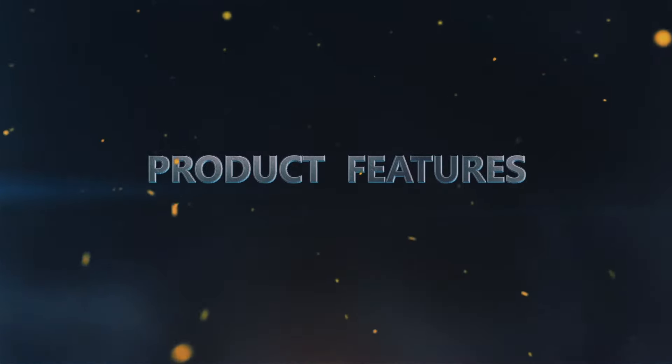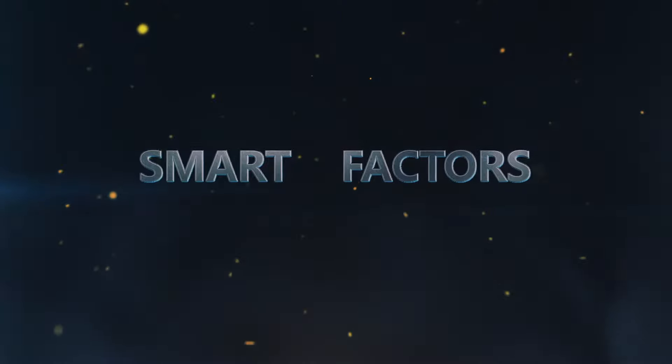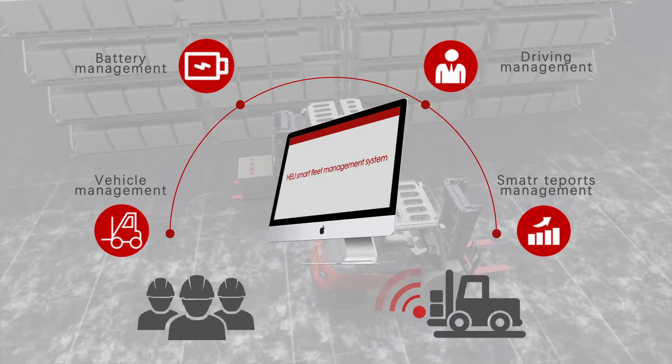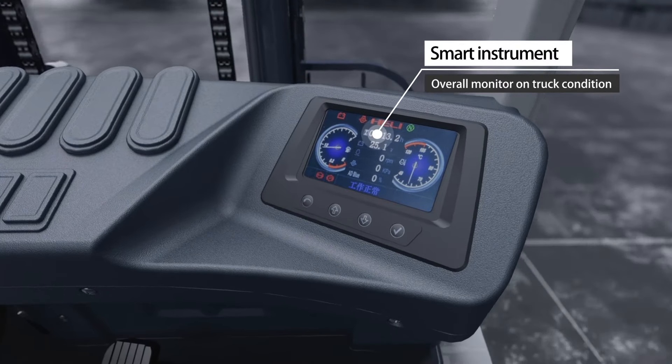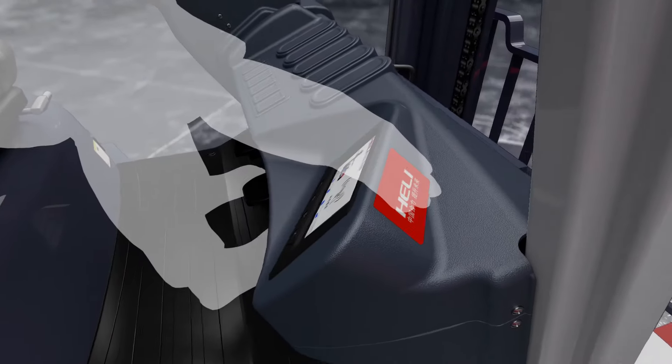Smart factors include the He Li smart fleet management system, a smart instrument for overall monitoring of truck condition, and starting capability with code and magnetic card access.